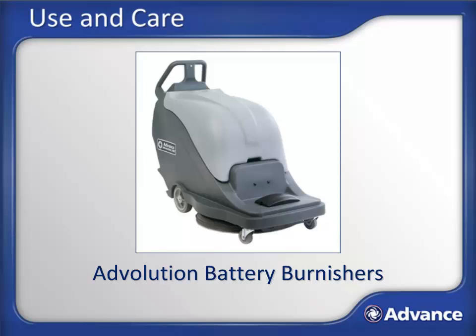Welcome to the Use and Care lesson for the Advolution series of Battery Burnishers. In this lesson, we will be covering how to properly use and care for these machines. This course is not intended to be a substitute for the operator's manual that ships with the machine. It is important that you read, understand, and follow all safety and operating instructions in the manual. Doing so will ensure years of safe operation and optimum performance from your machine. This course is an efficient way to understand the operation of these machines through active learning.